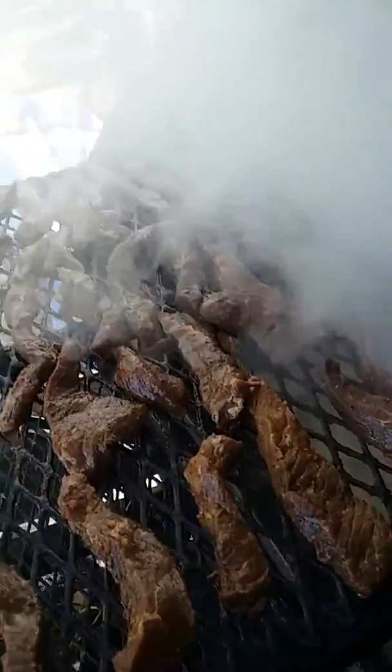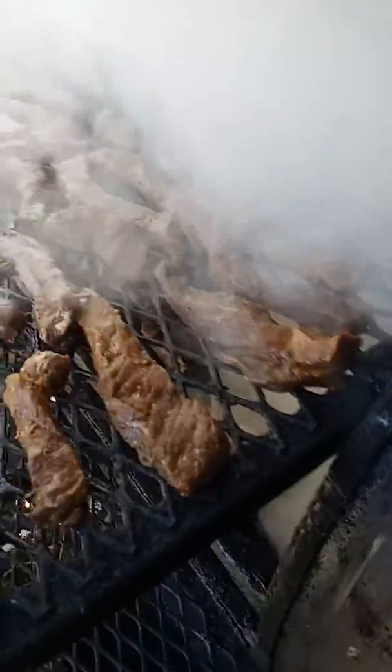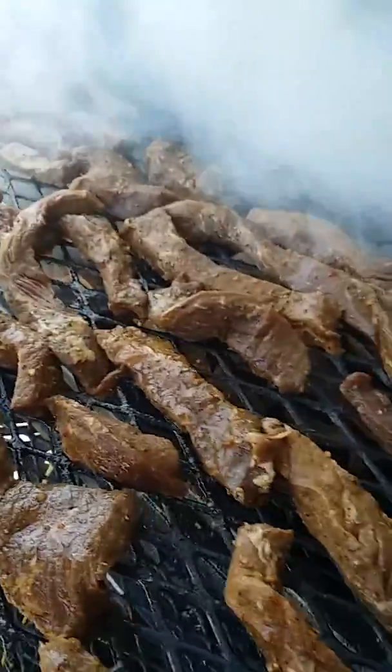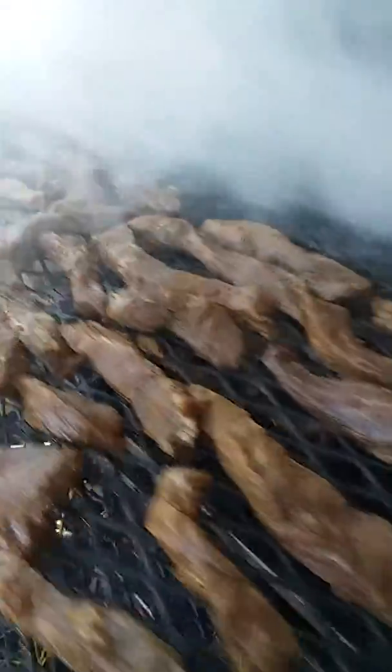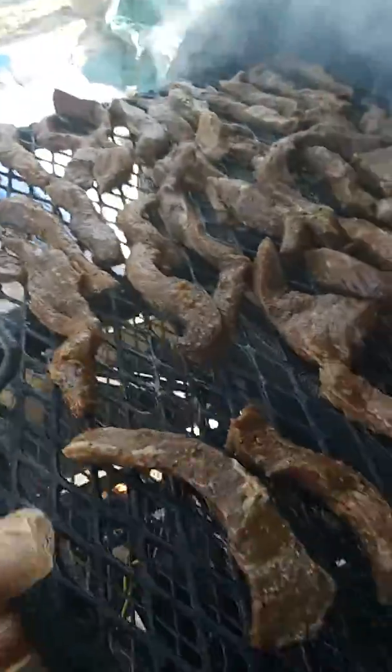I'm gonna let these go for about two hours and let them cure overnight in a beautiful bath of soy and Worcestershire, garlic, and some peppers. Okay, and we're there — I'm gonna close this up.